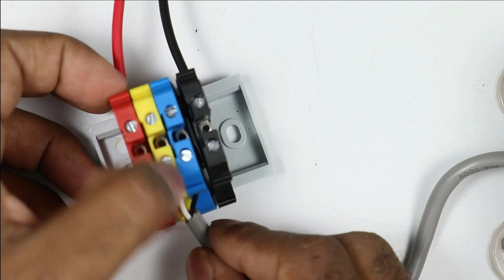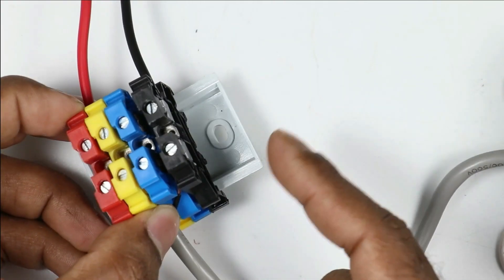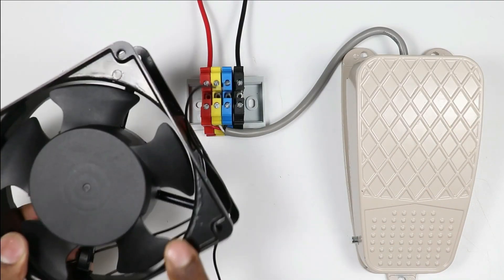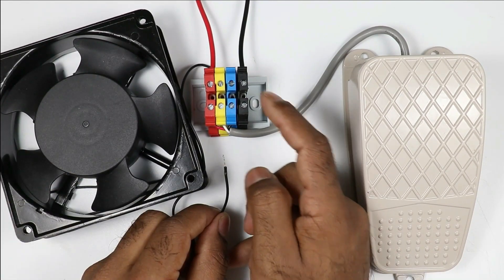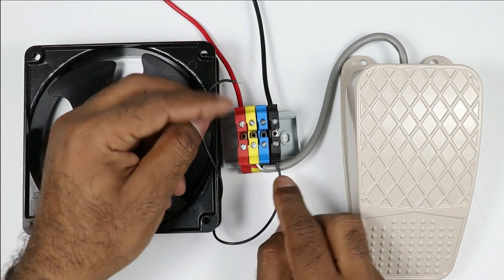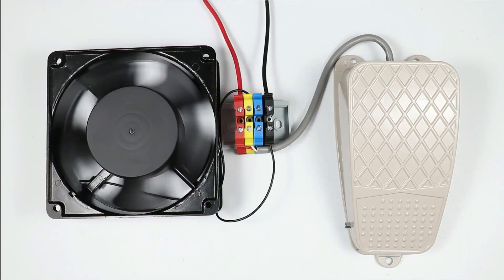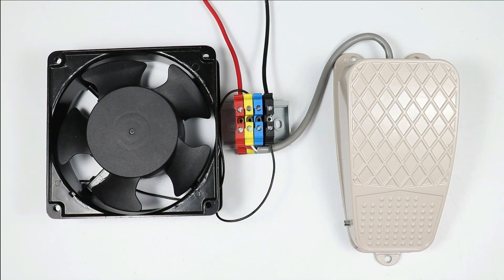I am connecting the black wire with the blue terminal box, which has no wire connected to it. The neutral wire is connected with the black terminal box. With the help of this switch, I want to operate this fan. I will connect the neutral wire of the fan with the neutral terminal. The phase supply wire of this fan is to be connected with the white wire of the pedal switch. To start or stop this motor, I use the NO contact of this foot switch — only this much connection is required.